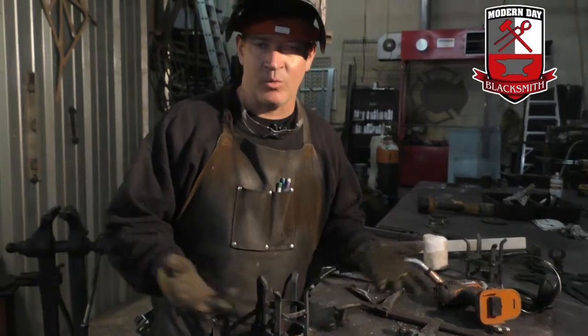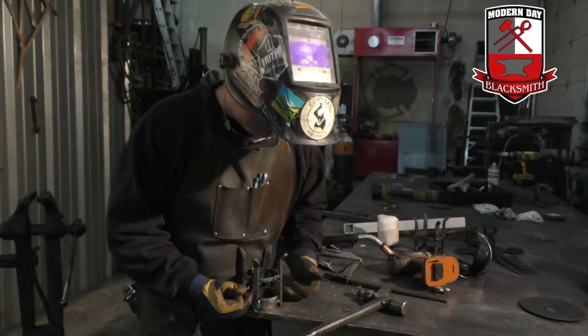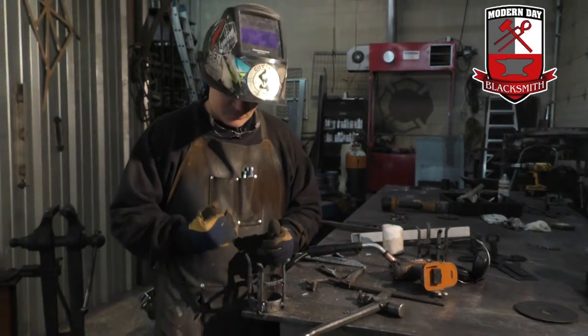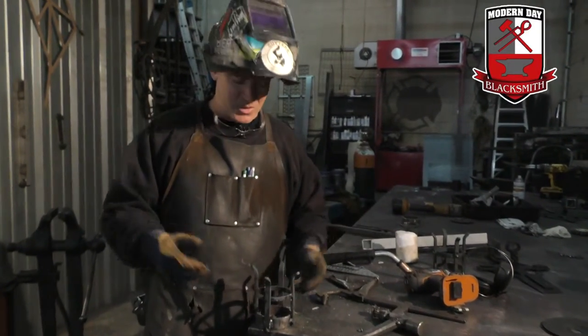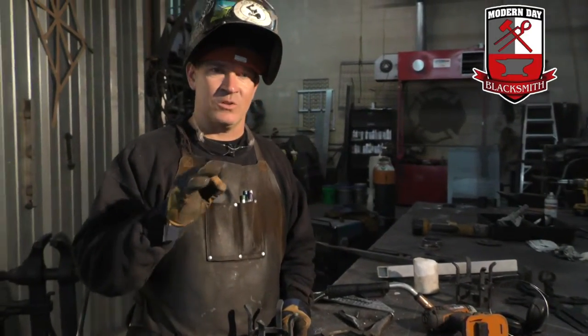We all know when you weld, the heat will make your metal move. I'm going to go ahead and weld all of these joints here, and then I'm going to stick it in my vice and grind my weld smooth — so it doesn't look like bubble gum, as the welders say. I'll grind those smooth, and then I'll show you a trick on how to make your welds look old.